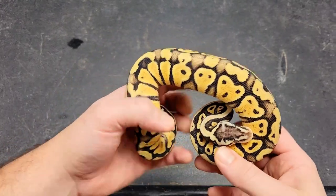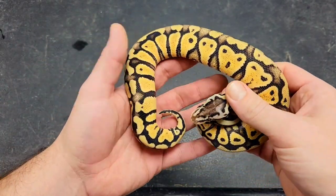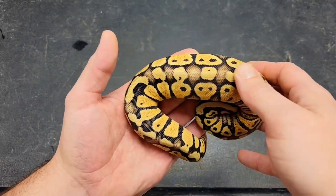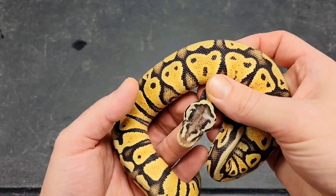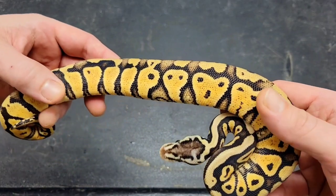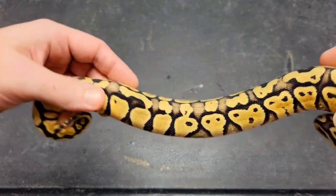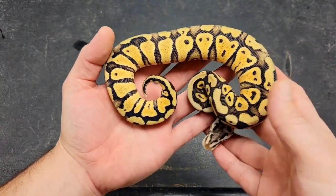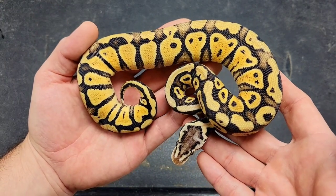Here's another girl we're keeping off that clutch. This girl might actually be super pastel — I don't have too much experience with IDing super pastel, so I'm not super sure, but she definitely has more blushing down the dorsal and her head's a little more blushed out. Pretty crazy head stamp on this girl, nice and bright with clean alien heads. Once again you've got nice busy sides with popcorn coming up, not as much as her sister but still visible. I think this is a pastel gravel 66% het for clown, but she could be super pastel.